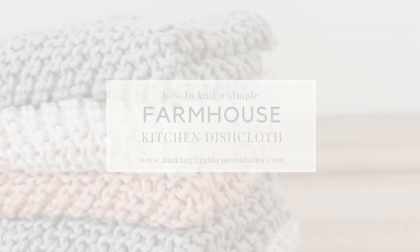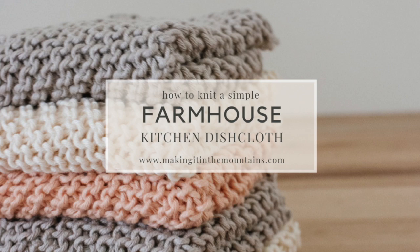Hi friends, Kristi here from MakingItInTheMountains.com and today I am so excited to show you how simple it is to make your own farmhouse style knit dishcloths.